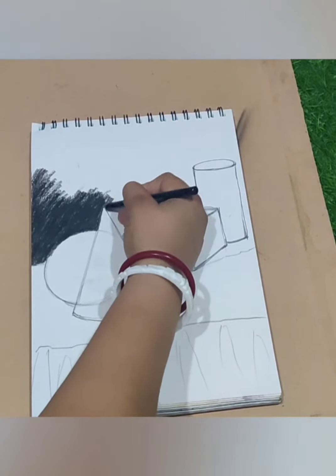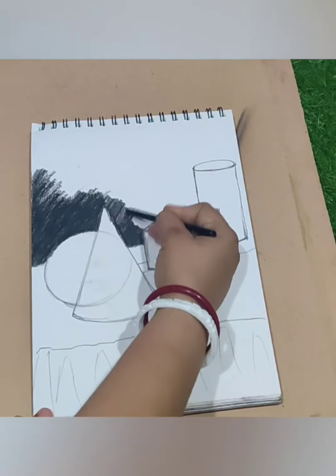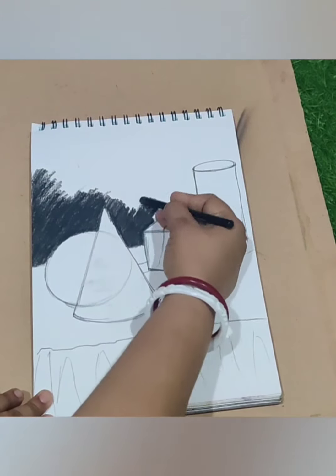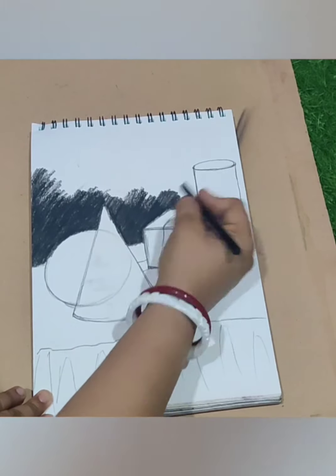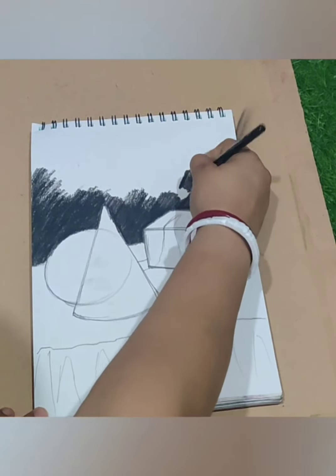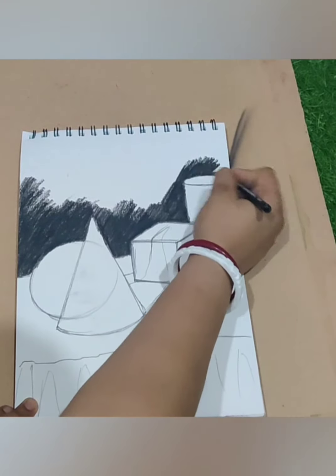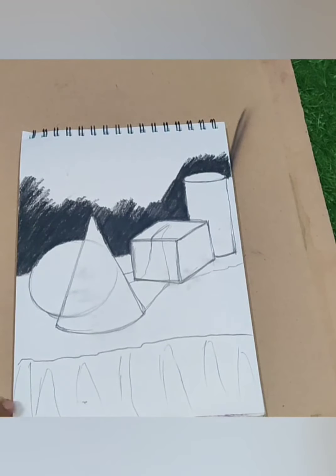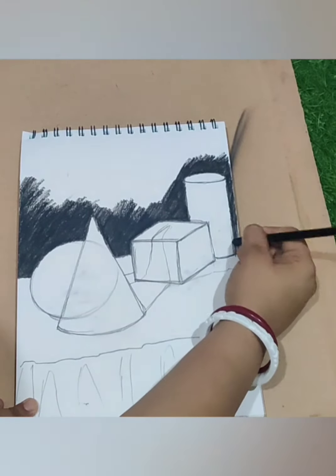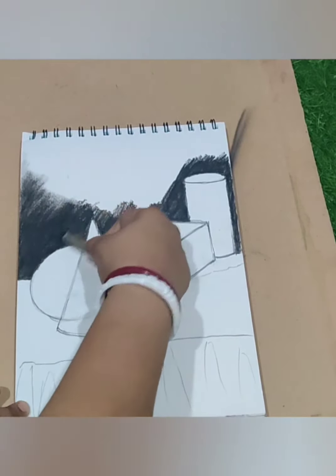First we are going to do hatching strokes in the background. You can see I am doing only hatching strokes. You can use hard charcoal or medium charcoal — any one — for the background. There are three types of charcoal pencils: hard pencil, medium tone pencil, and soft charcoal. Soft charcoal is very dark, so here we are going to use hard or medium charcoal for the background.